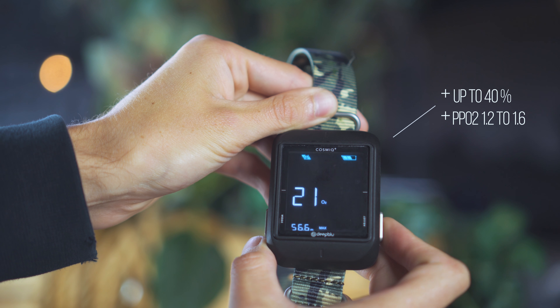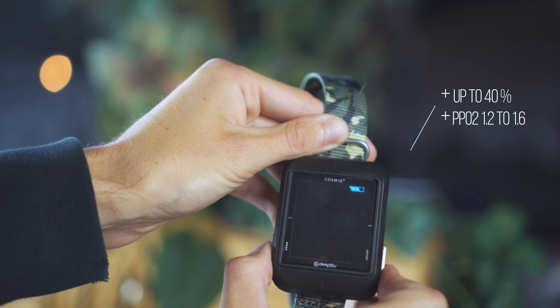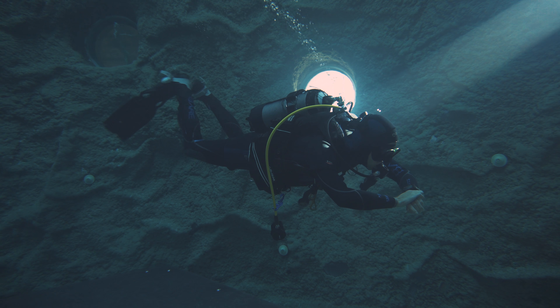The settings for the dive mode are pretty straightforward. You can set a gas mixture up to 40% with a PPO2 of 1.2 to a maximum of 1.6. You can set a depth alarm and a bottom time alarm, and the whole algorithm is based on the Buhlmann model, which is considered the best. So no long list of options you won't need — just everything you need as a starting diver.